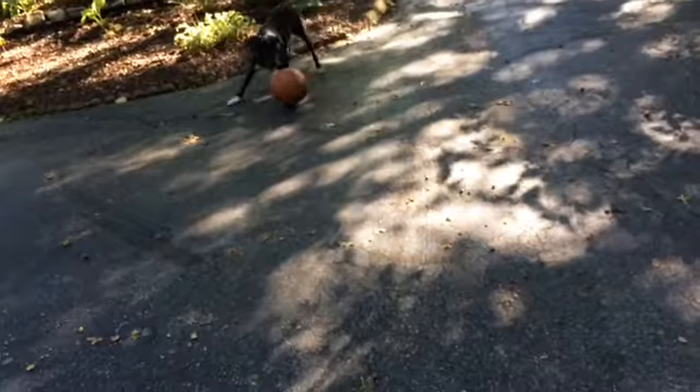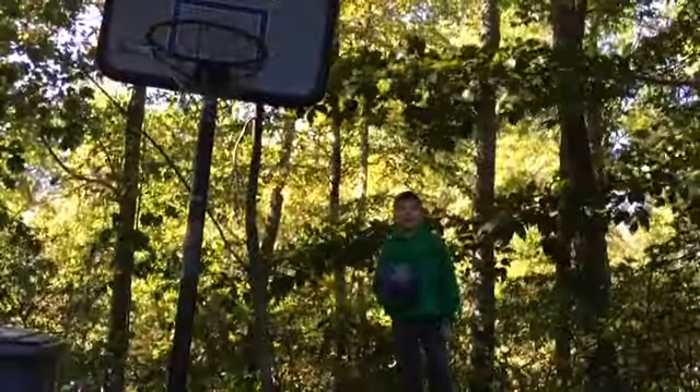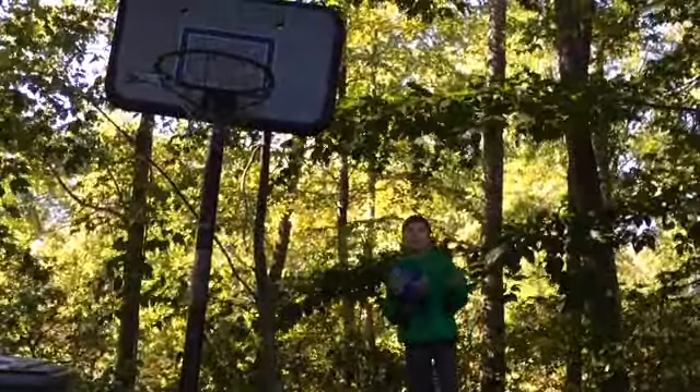Ready? Go. Kick that ball, boy. This is the mid-air shot. Trust me, it's a little harder than you think.